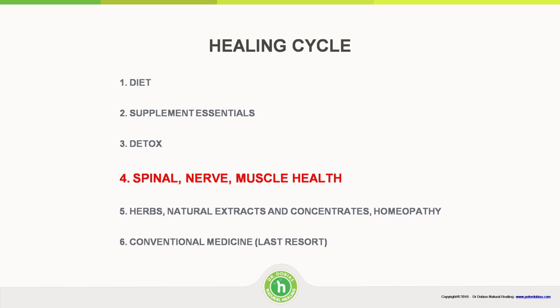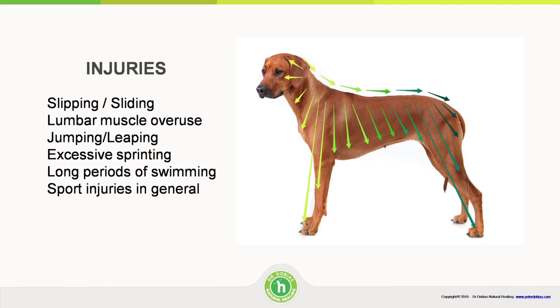I wanted to mention spinal health. I believe your dog is as healthy as his or her spine. We do so many activities with our dogs — they slip and slide and become older, and the spinal energy flow doesn't flow as well. Certain segments of the spine, shown by the little arrows, affect certain organs. For example, if your dog has lumbar spine issues, he or she may have diarrhea because it reflects in the intestinal tract. If your dog has pain between the scapulae, it can affect the heart and lungs. Injuries happen from slipping, sliding, excessive jumping, leaping, and sprinting — activities that dogs in nature would not do as much. They would chase a rabbit for half a minute, not for 30 minutes.